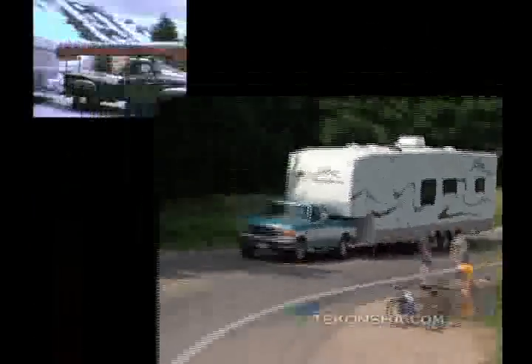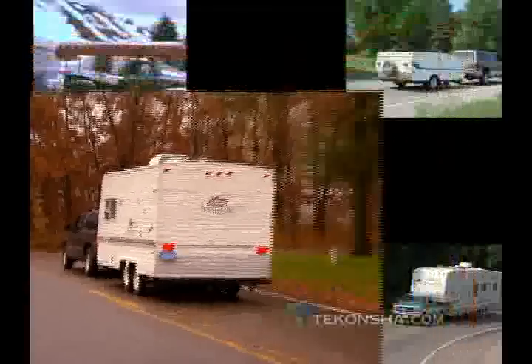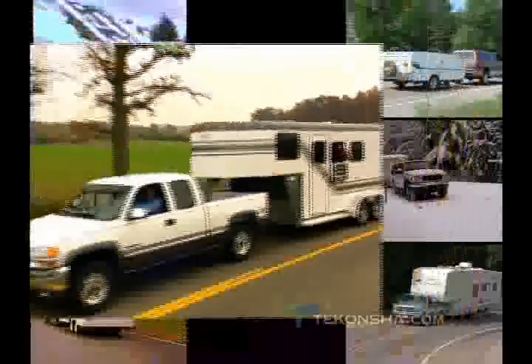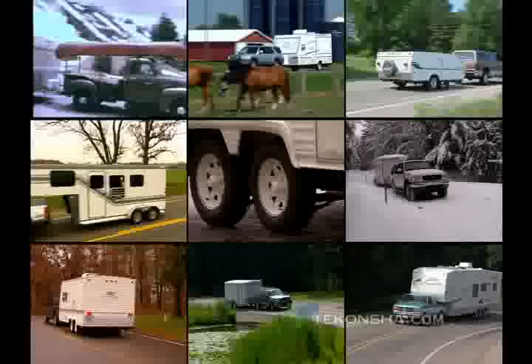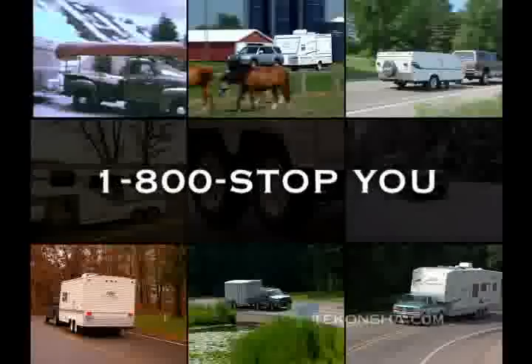Congratulations and thank you for owning one of the most sophisticated trailer braking systems available today. Whether you tow for work or play, you can depend on Tekantra to enhance your towing experience by working to make sure both your tow vehicle and the trailer it's pulling slow down and stop at the same time. Over the next several minutes, we will show you some important setup steps to be sure you have the smoothest braking experience possible. If you have questions or need more specific information, please refer to the installation and owner's guide enclosed with your control, or call us.